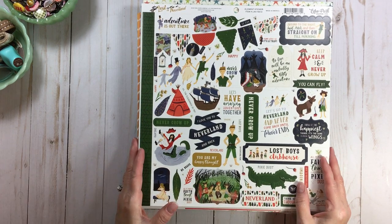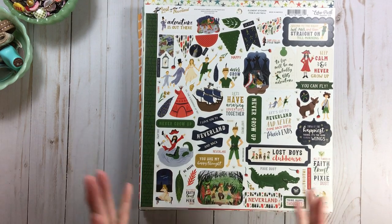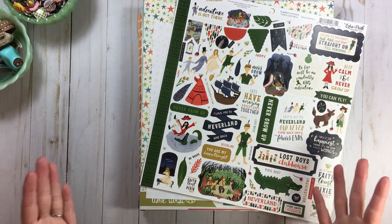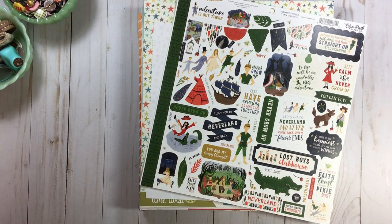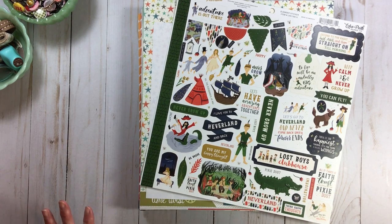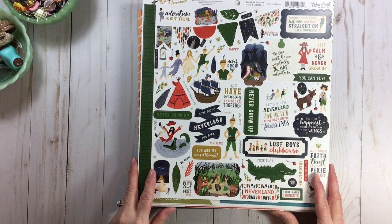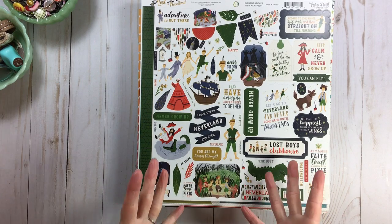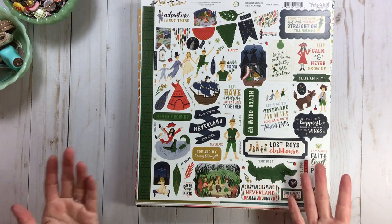I'll have a video listed below where I talk about paper categories and sorting papers. Here at RTS we have playlists for everything, so look under the playlist for organizing — that will keep you busy for several months. A lot of my subscribers said they've been re-watching my videos, and that really touches my heart. I appreciate you saying that because I do talk a lot, I do share a lot, and the fact that you'd want to see it twice really means a lot to me.